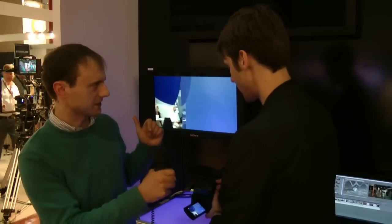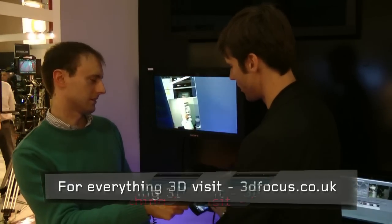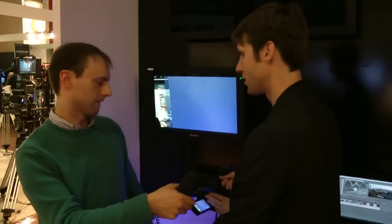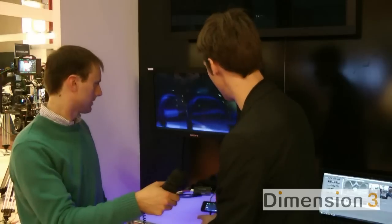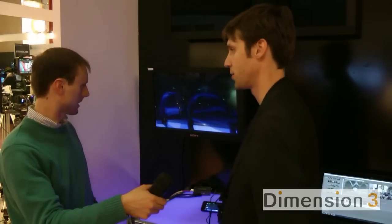Is this better than the JVC one that was launched about a month ago technically? Technically speaking they are quite equivalent. The only thing that Sony has better than JVC is that Sony is building their own sensor with the Exmor technology, which enables very high quality in low light conditions. For example, if you film something black you will have a true deep black with no noise, which would be very disturbing in 3D production especially.